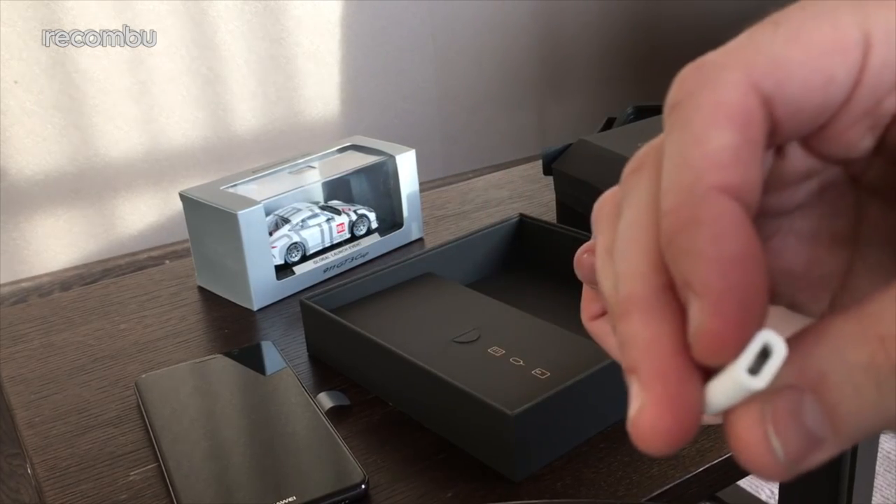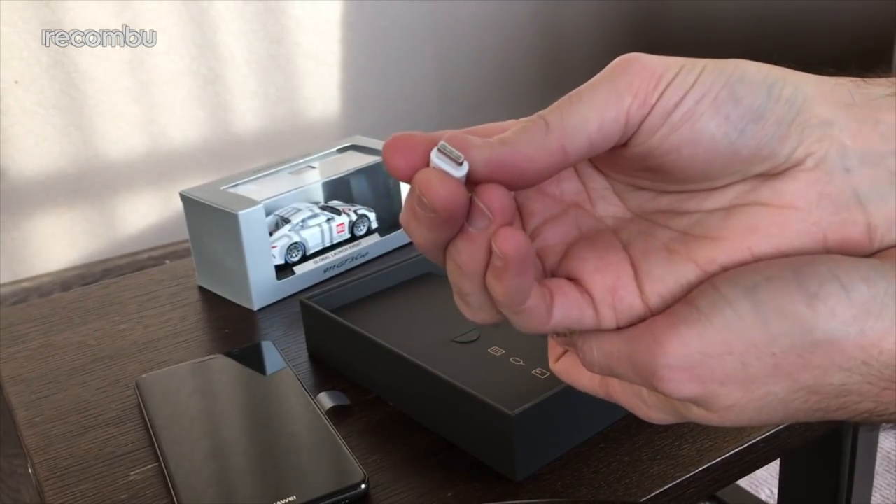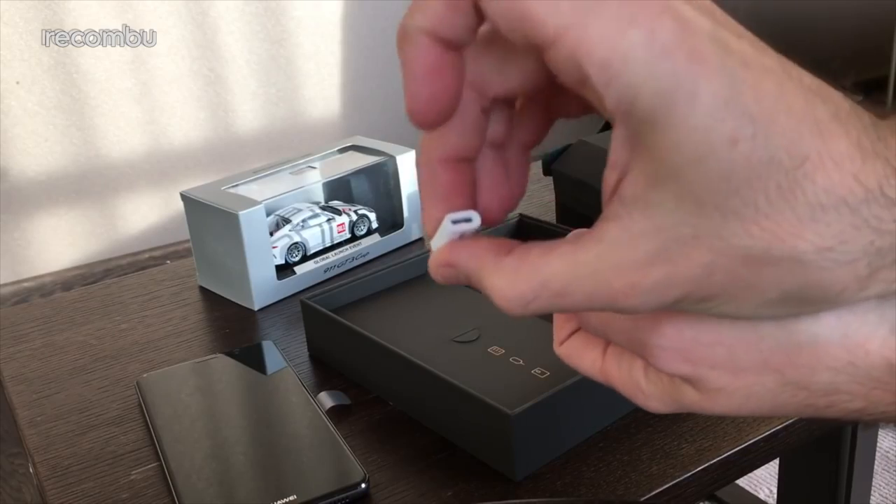There you go, it's the old USB to Type-C adapter. Hopefully you can pick that up alright. So a little adapter if you've already got a cable and all the rest of it.